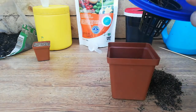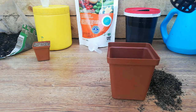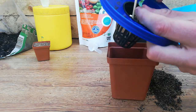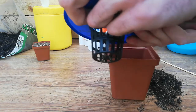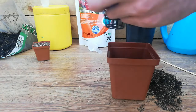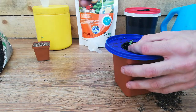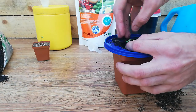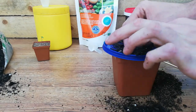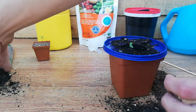Now just gently get one of the roots through the bottom. If you're struggling you can just use a chopstick or something to get it through, just to help you - just like that, that's all you need. Now the next part, just get some potting soil and fill it with potting soil. This is one of the easiest ways you can do it.